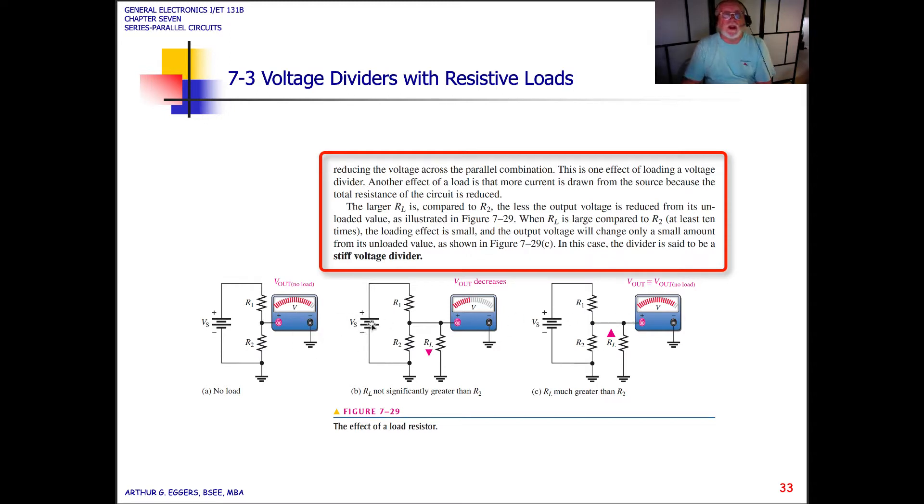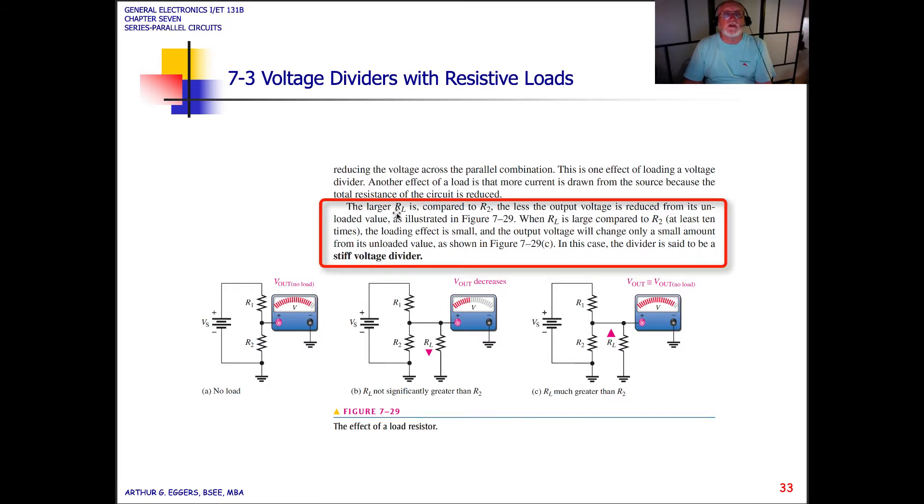Let's put a meter on the output and look at some variations. The larger the load resistor compared to R2, the less the output voltage is reduced from the unloaded value. When the load resistor is large compared to R2 — at least 10 times larger — the loading effect is small and the output voltage will change only a small amount from its unloaded value. In this case, the divider is said to be a stiff voltage divider.